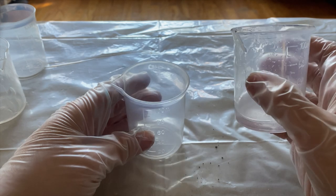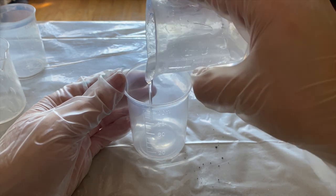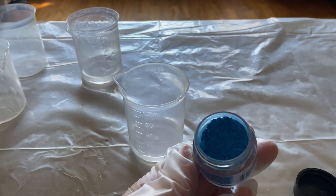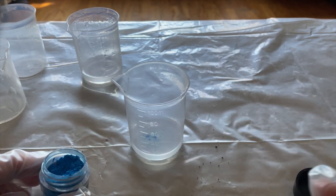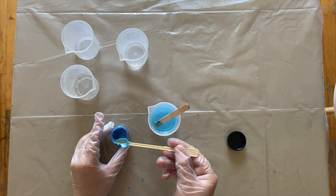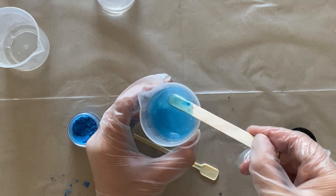Now I'm gonna add some mica powder. Because I'll only be using a little of the colored resin, I'm pouring a small amount into a separate cup to stir the powder in. I'm choosing a pretty blue powder to give it a subtle shimmer to the finish. Be sure to add only a small amount at a time because it can overpower the resin. I'm adding a little more for a deeper color — make sure you stir very well. This color came out perfect.